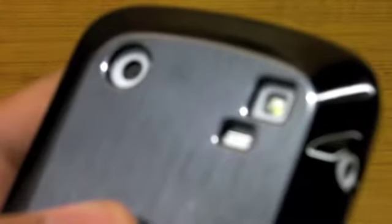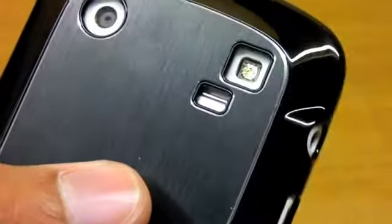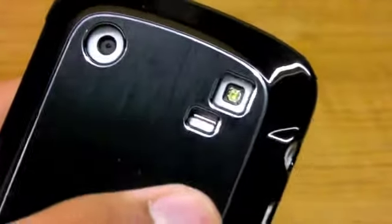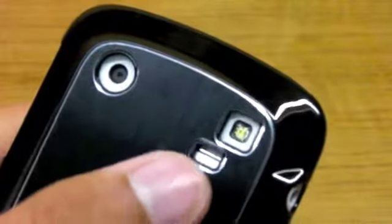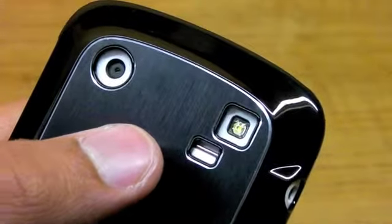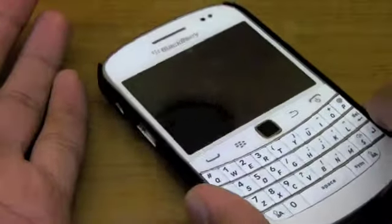On the back, there are three cutouts: your camera cutout, which is very large, your flash cutout, and a noise cancellation cutout — that secondary microphone acts as a noise cancellation mic when taking videos. There are no flash issues, and you also have a cutout for the speaker. The front is fully exposed.